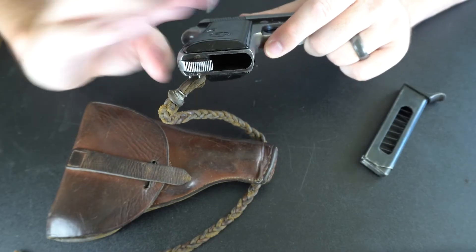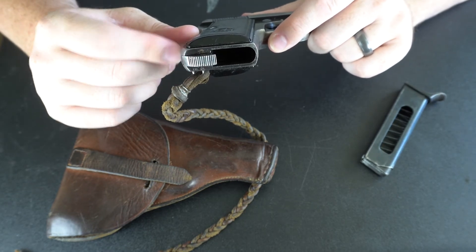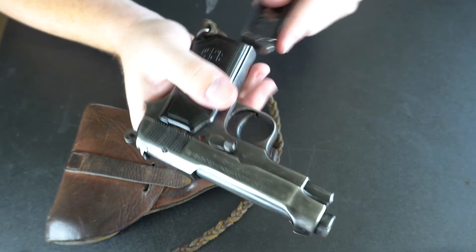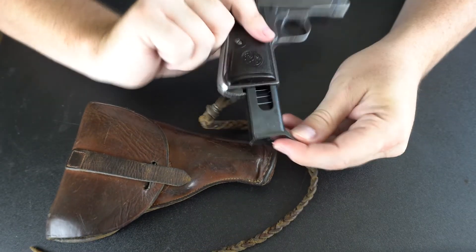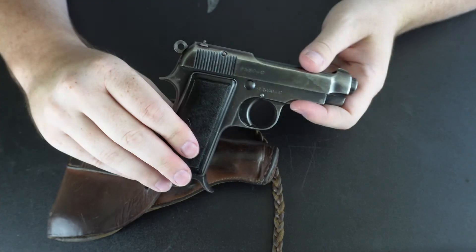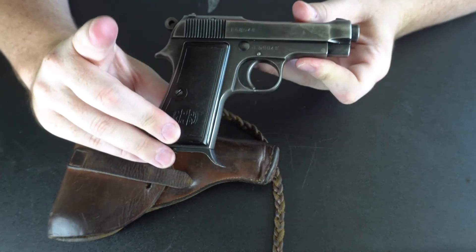Just like on most traditional European arms of the time, we have a heel magazine release on the bottom of the frame. In order to load the pistol, you have to depress that heel, then the mag goes in and locks into place.